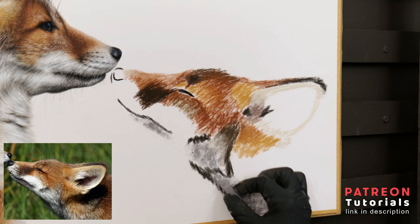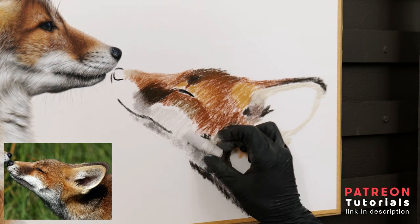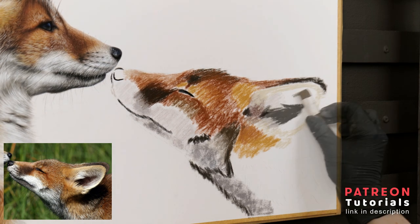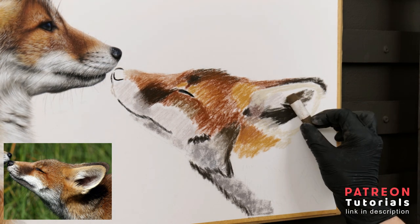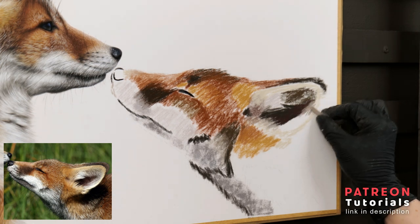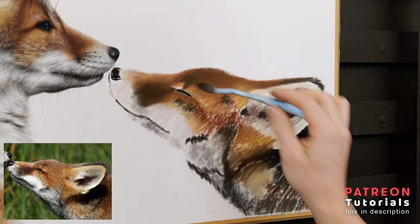Here I'm using a mixture of warm and cold greys to build up the base layer for the white fur. I need to make sure that this base layer is accurate and dark enough throughout so that when I come to draw in the highlight details with my pencils, they'll be able to stand out as the layer colour they are on will be dark in contrast. This is how we achieve the illusion of depth.